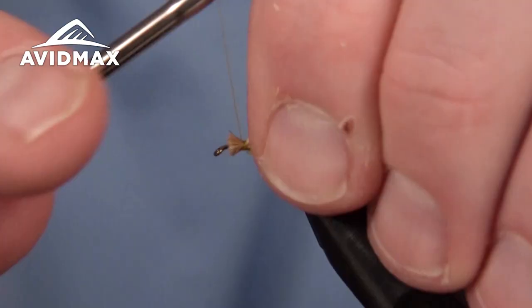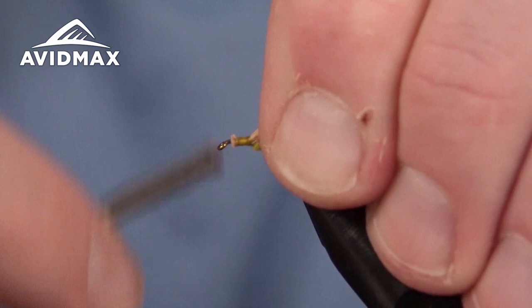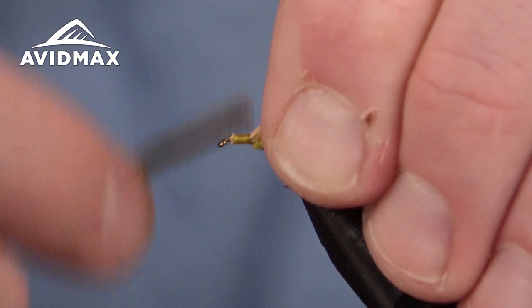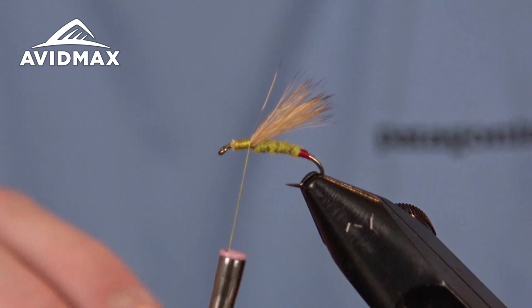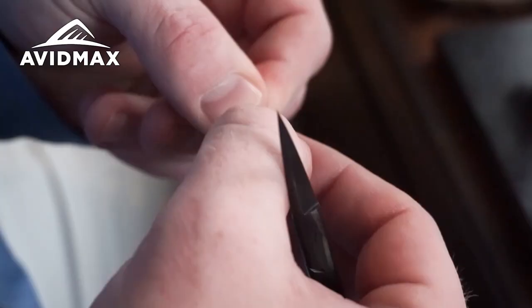We're going to go ahead and cover up that flared elk hair to create a nice base for our head. Then we'll come back to where we're going to attach our hackle. For the hackle I'm using a lighter color today, which is great for the yellow sallies — this is the golden badger color from Whiting Farms. It's great because it has a nice black line through it, which helps create excellent segmentation.